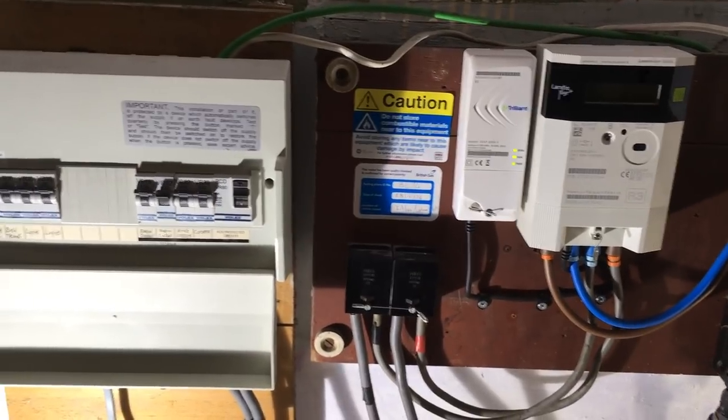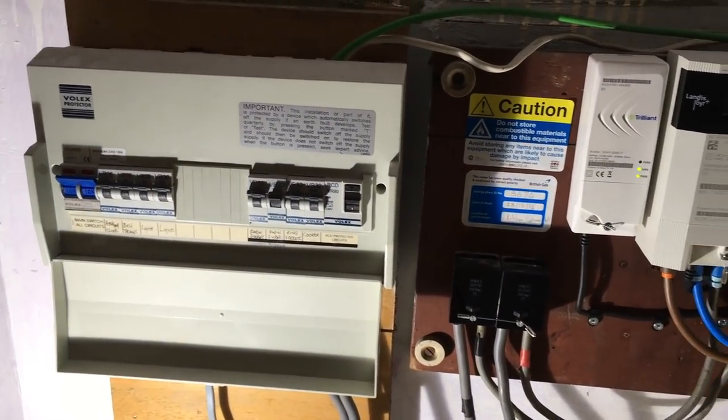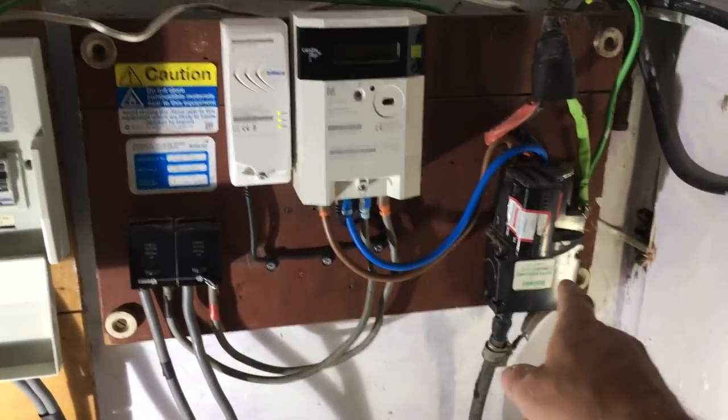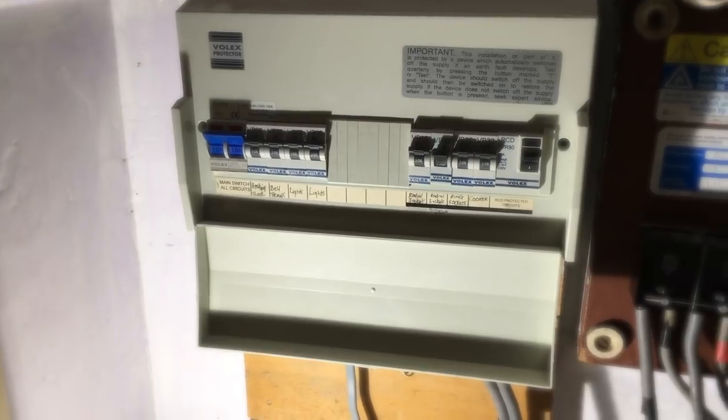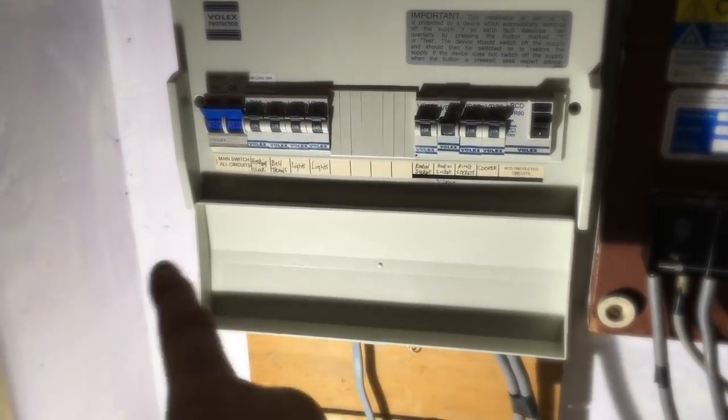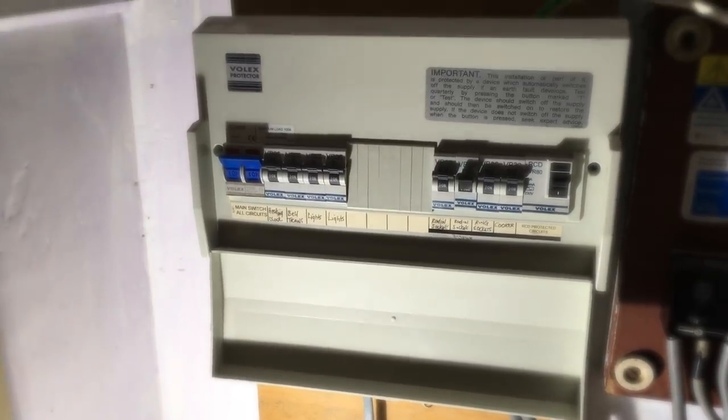We're going to put in a wireless 2-pole isolator which makes things really convenient for the future. This is the board change we're going to do — we've got an earthing system that's a TNS. Really old plastic consumer unit here which has only got one side RCD-protected on the sockets, but nothing on the lighting, bell, or heating.